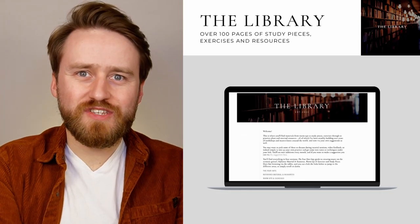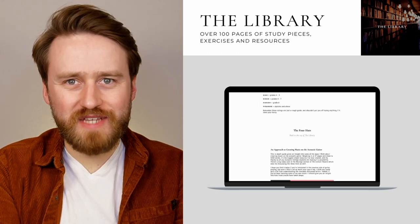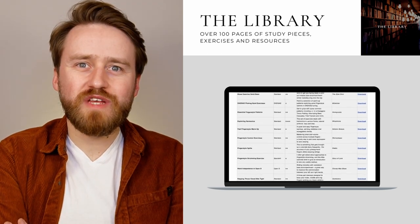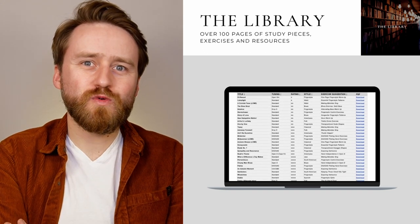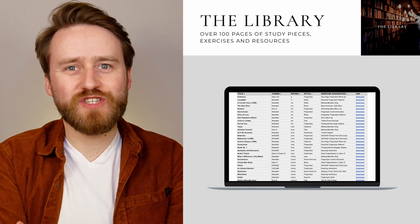First up, the library. This is where you can find a whole bunch of warm-ups, exercises and study pieces. At time of recording, there are over 120 pages for you to dig into, covering all sorts of techniques, styles, tunings and difficulty levels. You'll find reference material and resources, including stuff like practice plans, and you'll also see my in-depth guide to composing on the acoustic guitar called The Four Hats.